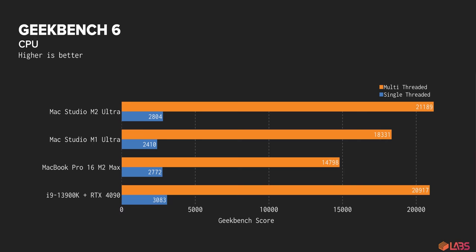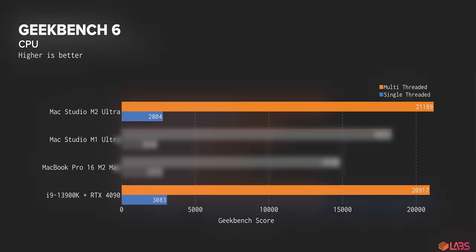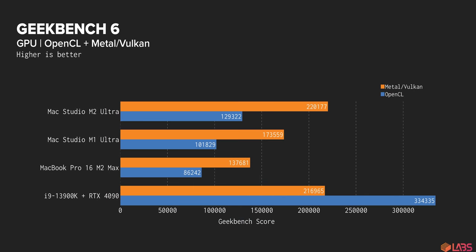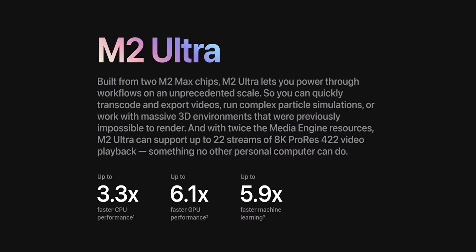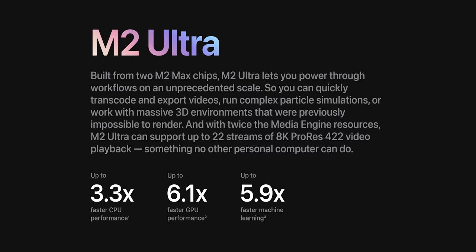And that's a pattern that continues when we hit it with synthetics like Geekbench 6, where single-threaded performance is about 90% of what the i9 can do, but multi-threaded performance is more or less on par, if not faster. We see a bit more of that it-depends performance with Geekbench's GPU test, where OpenCL is about where our previous results were, but Metal is actually higher than what the RTX 4090 is capable of. This highlights two very important things: first, that optimization is king, and second, that you cannot rely on a single benchmark to determine what your real-world performance will be, even if that benchmark happens to be derived from a real-world workload.